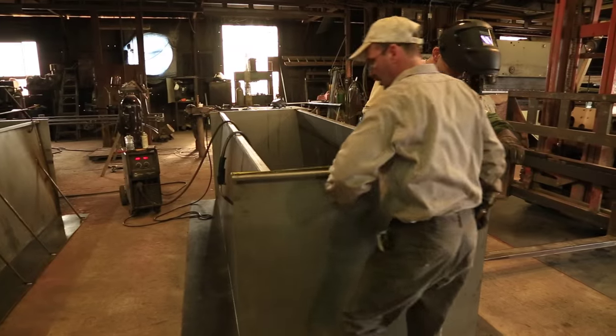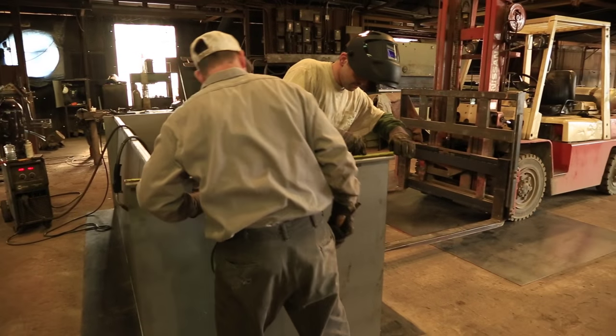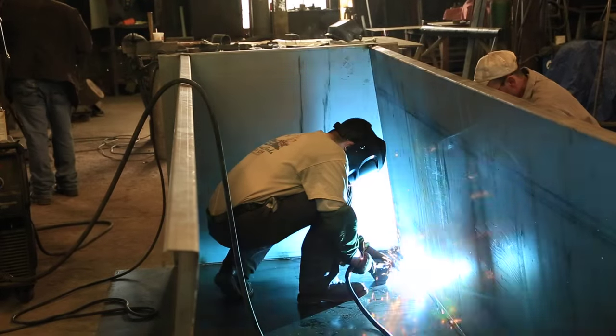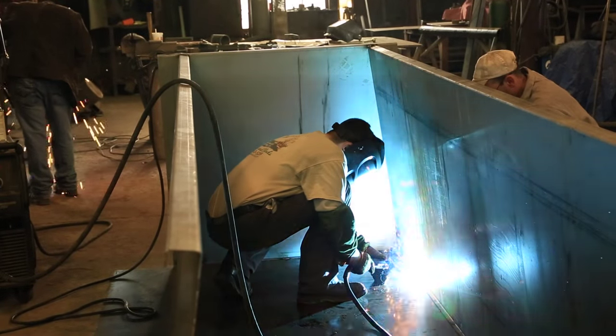We're in the process of building a 12-foot pit. We start out with a 6x12 sheet of 12-gauge material for the floor, and then we build sides and ends.